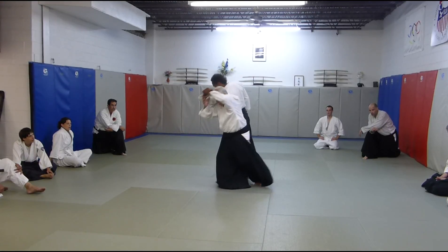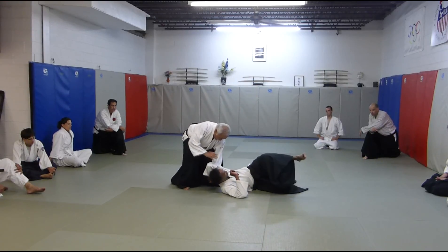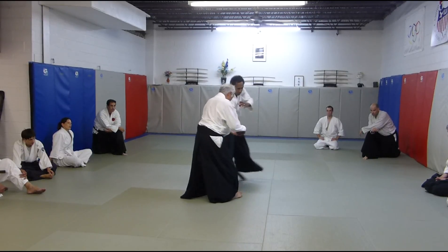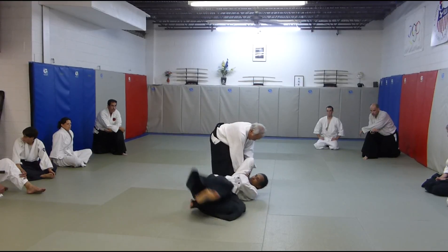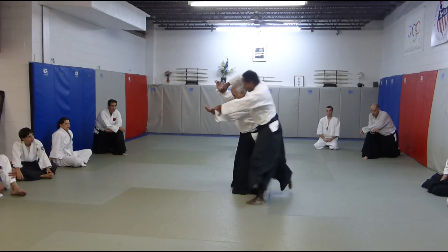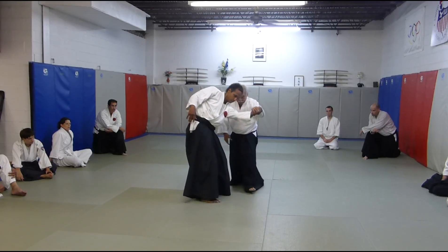From here, I can move directly around. So I need to cut down and then I move up.